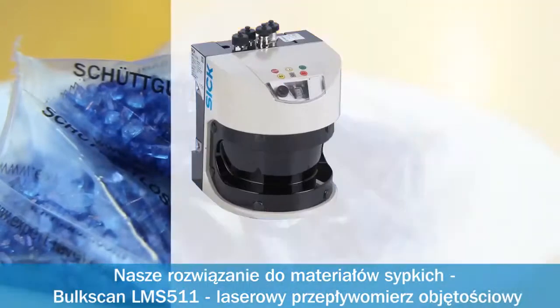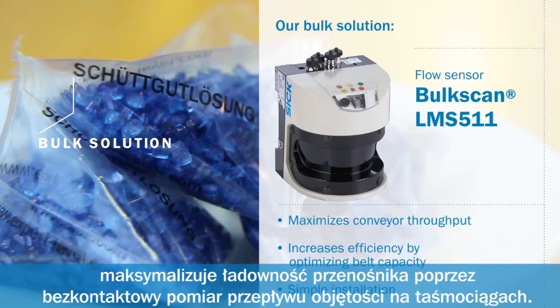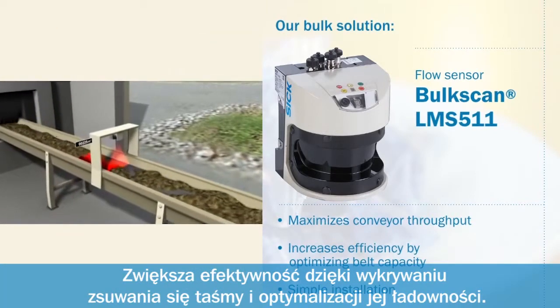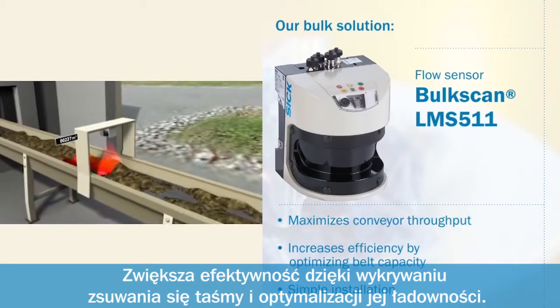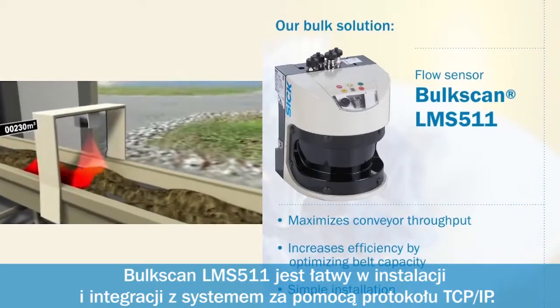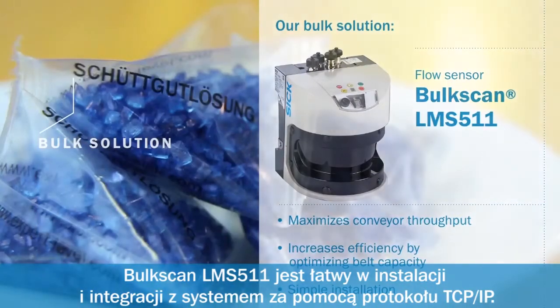Our bulk solution. The BulkScan LMS511 laser volume flow meter maximizes conveyor throughput through non-contact measurement of volume flow on conveyor belts. It increases efficiency by detecting belt slippage and optimizing belt capacity. The BulkScan LMS511 is easy to install and can be integrated using Ethernet TCP/IP.